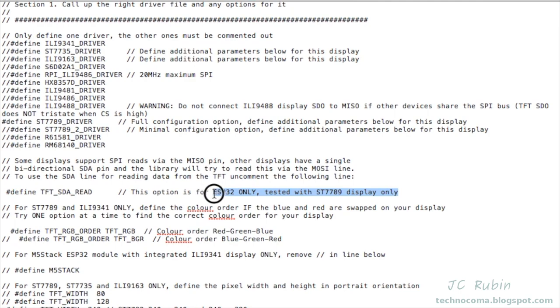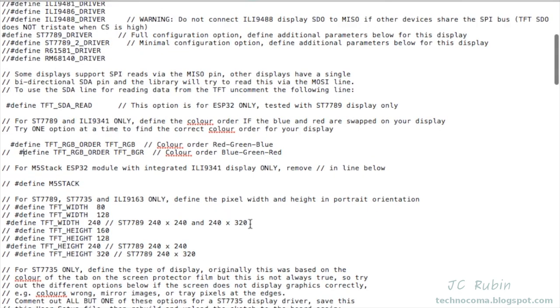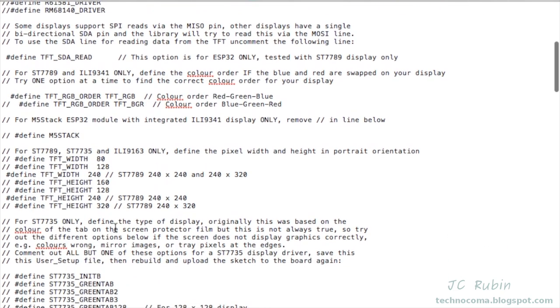The next section talks about the correct color order — only one of them works correctly. I tried the top one first and it didn't work correctly; I've left it on the top one so I can show you later how I made that determination. If you're using this module as I have, you should select the second one. Next is width and height — I have a 240 by 240, so I set both width and height to 240.